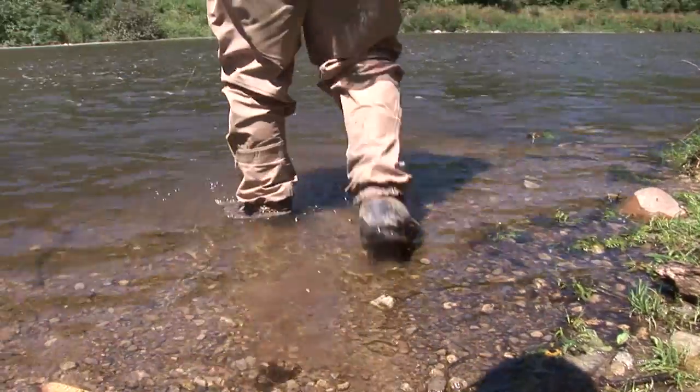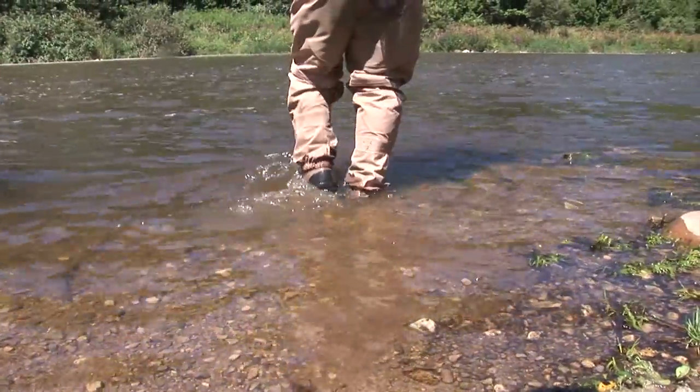The biggest mistake the average angler makes in this situation is trudging right into the water and going to the place they think the fish are going to be. But right now the water's running fast and it's a little cloudy. The big fish actually move to the sides of the river to get out of the heavy current. You must be observant to see if fish are right there at the side of the bank. You may even want to try using one of your streamers close to the bank first, and only then move out into the current.